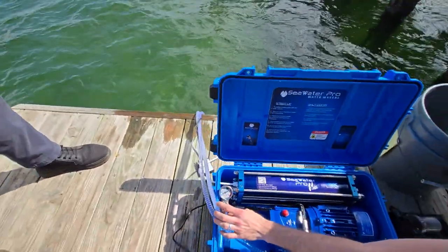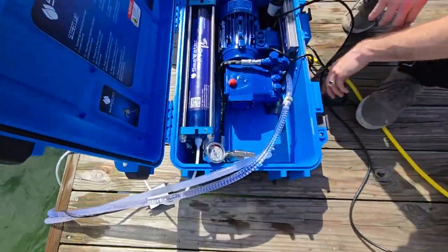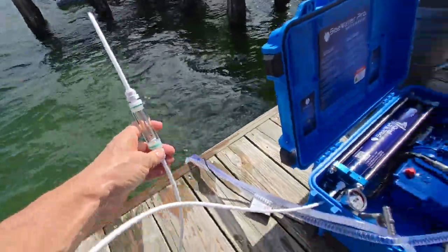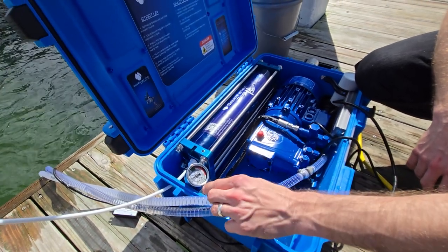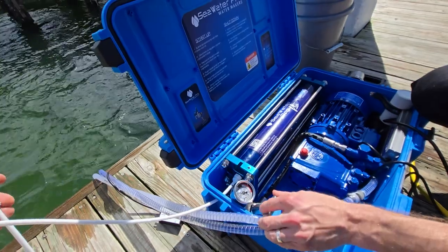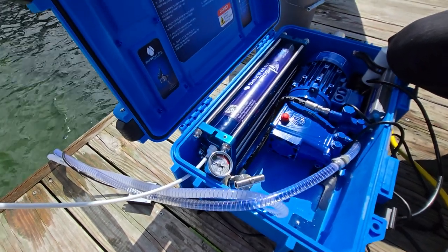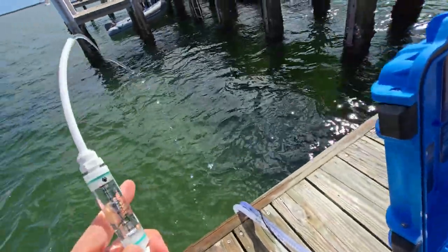Now we submerge the intake hose in the water. We will slowly raise the pressure — take your time the first time. Let's hover over 300 psi for a little bit longer. Pretty soon we're gonna start seeing fresh water production. Here at about 600 to 700 psi you'll see it already start producing water.